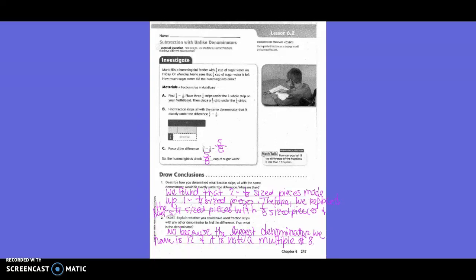5th grade, Chapter 6, Lesson 2: Subtract with Unlike Denominators.